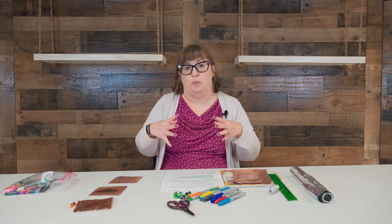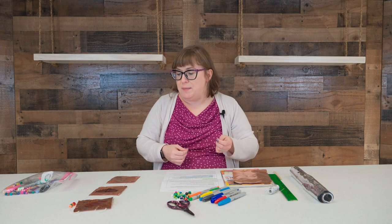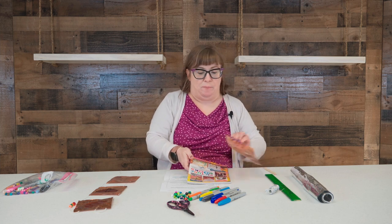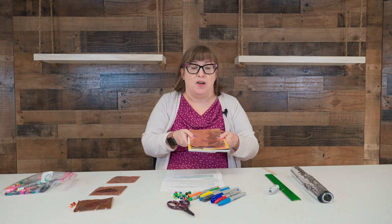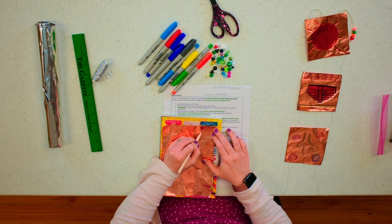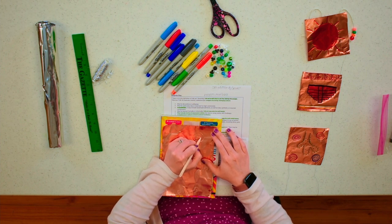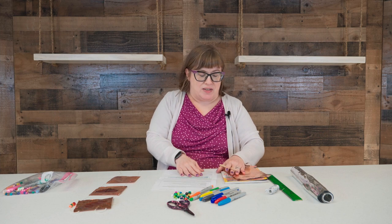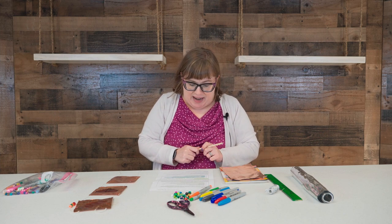It helps to practice your design on a piece of paper before you start tooling on your foil, because you can't really erase. If you make a mistake that you're not able to easily cover up, you'll probably have to start over with a new piece. Another thing: when you are etching, you want to put either a magazine or a stack of paper underneath so that when you are doing your designs you're not poking through. Basically you just want to make an indentation into your foil without poking through, so you'll want a soft surface underneath. Then if you'd like, you can color the designs you've made and put them together in a final project.